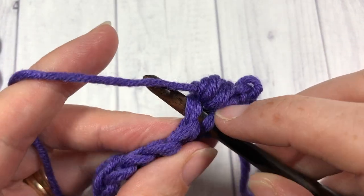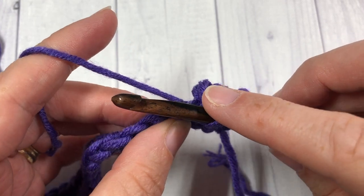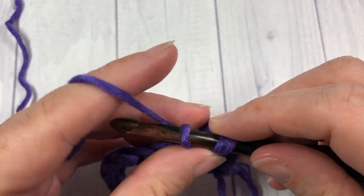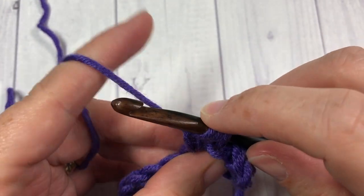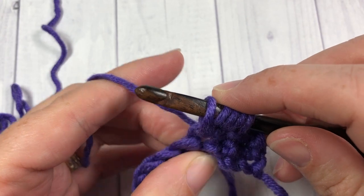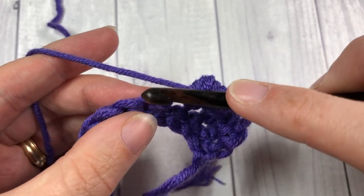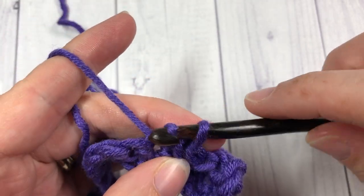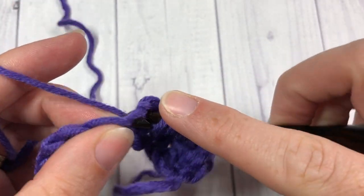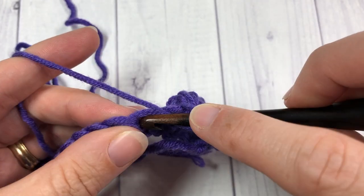Next, slip stitch into the next stitch, and repeat that all the way across. Berry stitch into the next stitch: yarn over, insert your hook, yarn over, draw up a loop, yarn over, draw through one loop, yarn over, insert into the same stitch, yarn over, draw up a loop — five loops on your hook, yarn over and draw through all five. Then slip stitch into the next stitch and repeat all the way across. At the end of your row, work a final slip stitch into that last stitch, chain one and turn your work.